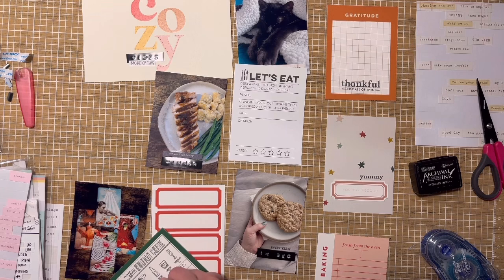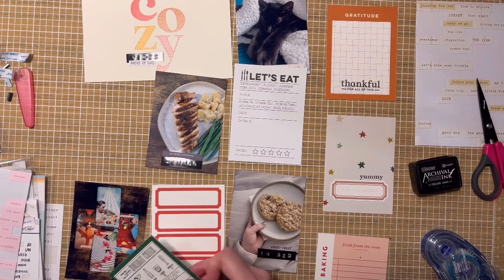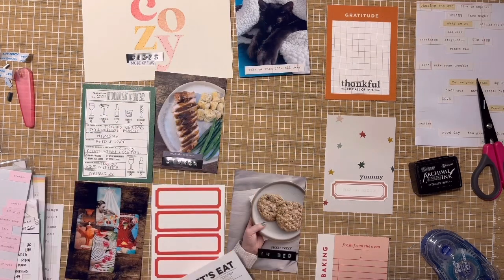There's a prompt on the card about something you'd like to treat yourself to, and I put 'sugar plum fairy cocktail.' That's definitely going on the try-next-year list because this season is gone, but it looks so pretty — it uses a plum liqueur and you can put edible glitter in it, and I'm so here for all that. Stay tuned for next year to see if we manage to pull that off.